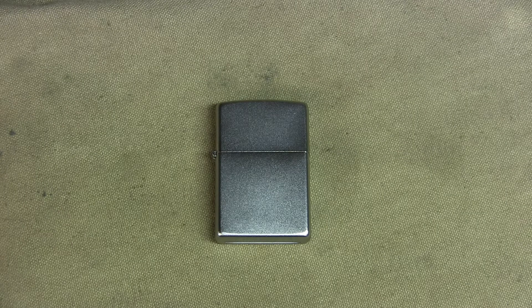Zippo dates back to 1932 out of Pennsylvania. They're still there and the design is virtually unchanged — it's been used ever since, military and civilian. Everybody's been carrying these all over the world, and nowadays they have thousands of different designs and many different takes on it.